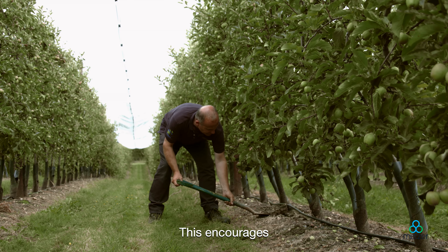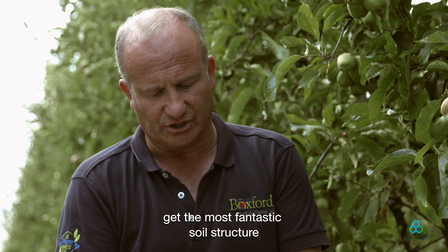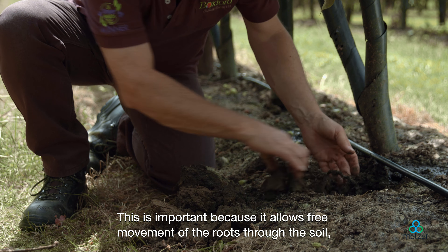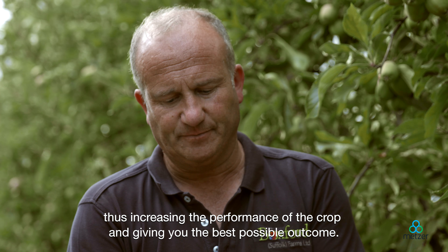This encourages roots to grow. With that also, we get the most fantastic soil structure that has fissures in it — that's open and has oxygen in it. This is important because it allows free movement of the roots through the soil, thus increasing the performance of the crop and giving you the best possible outcome.